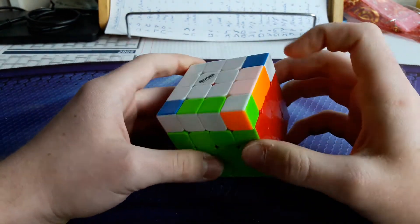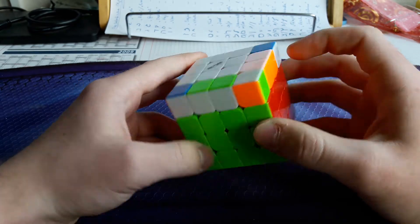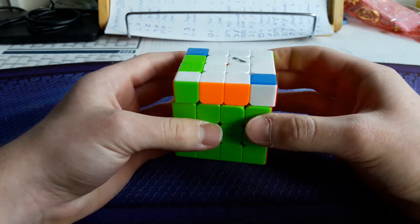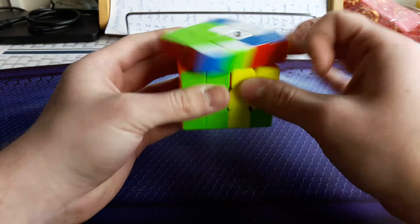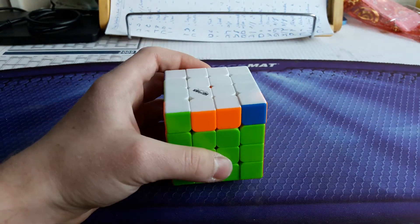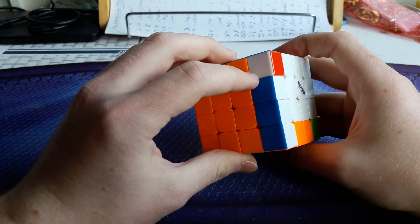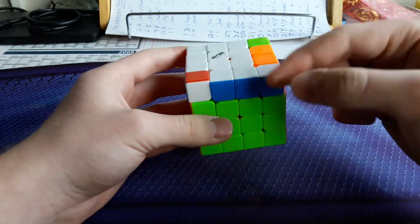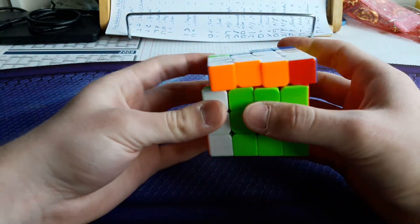Now we move to the bowtie cases. First one: you have a bar in the front at the left side and a single corner here. I do it from this angle — U, then R' U' R, parity, and then the inverse R' U' R. The mirror case: bar in the front at the right end and a single corner here. You do U' as a setup, then L U L', parity, and L U' L'.